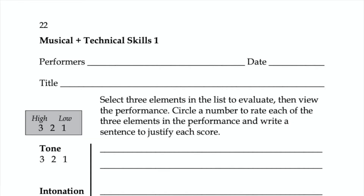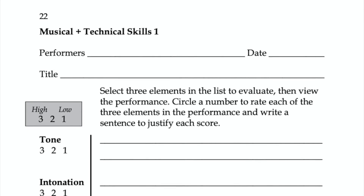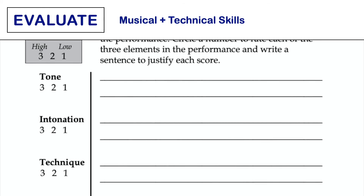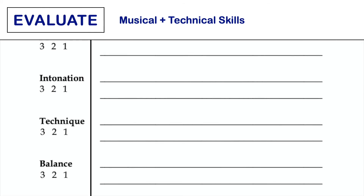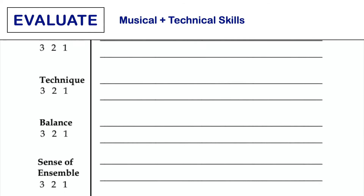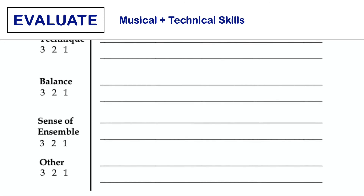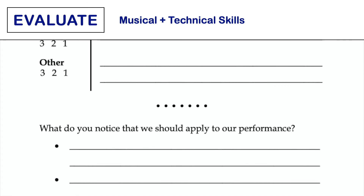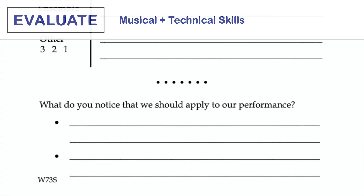This task allows students to view and evaluate elements of a performance and may be useful to students preparing to perform in a situation for ratings. Discuss each element of performance together or in small groups before viewing so all understand what a good performance sounds like. Have students share their evaluations with their peers.